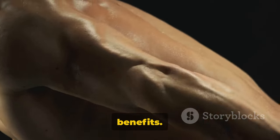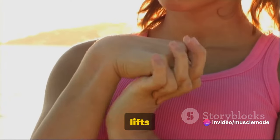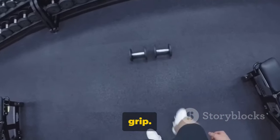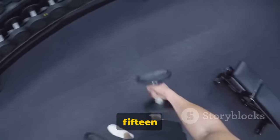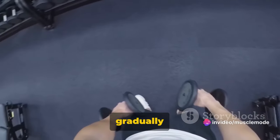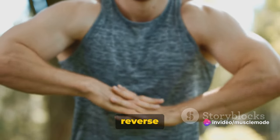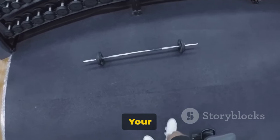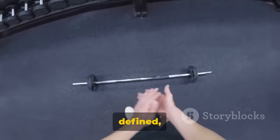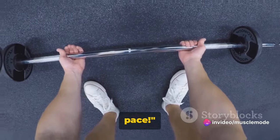Reverse wrist curls not only build forearm strength, they also improve your grip — a game changer for other lifts and daily activities that require a strong grip. Start with three sets of 10 to 15 reps. Increase the weight gradually as you get stronger, but always prioritize form over heavy lifting. Incorporate reverse wrist curls into your regular routine for a few weeks and you'll start to notice a difference: your forearms will become more defined and your grip will feel stronger. Remember, your journey is unique — keep going at your own pace.